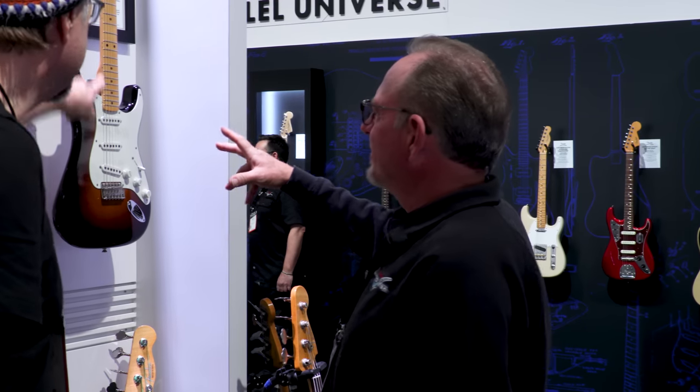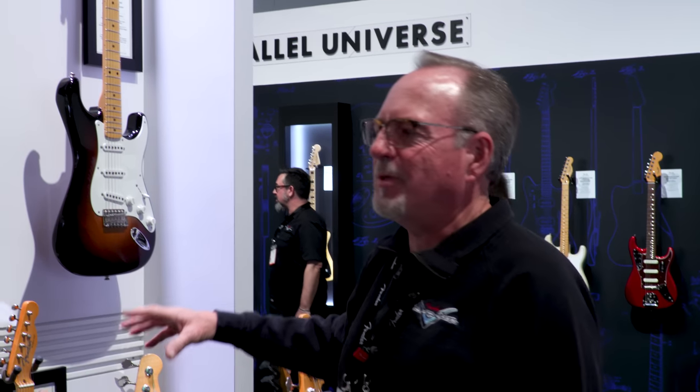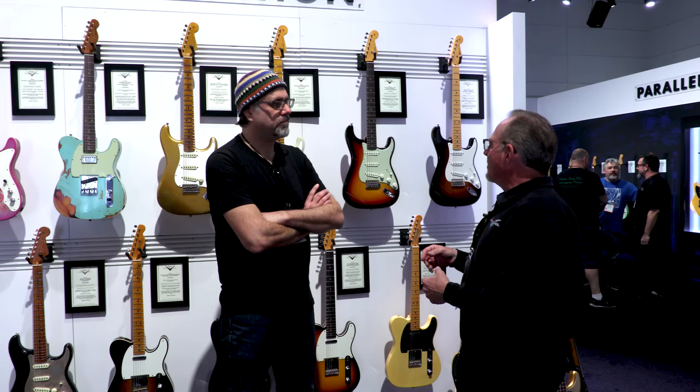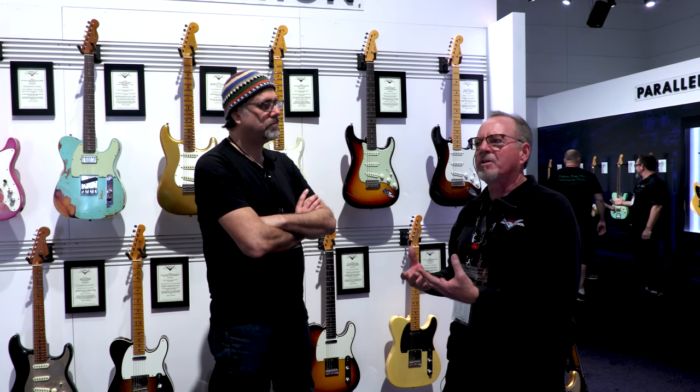Let's talk about this one right here, because this is my jam. This is the Vintage Custom Series, new for the Custom Shop this year. The whole idea is we've gone back into the archives and brought back features and specs that are literally lost to antiquity — like the pyramids. We found some little-known facts about some of these vintage guitars. This series represents the first of something, or unusual specs that you didn't find all the time — things that were part of a prototype or didn't quite make it.